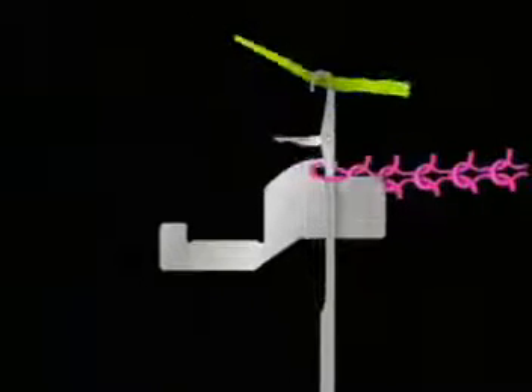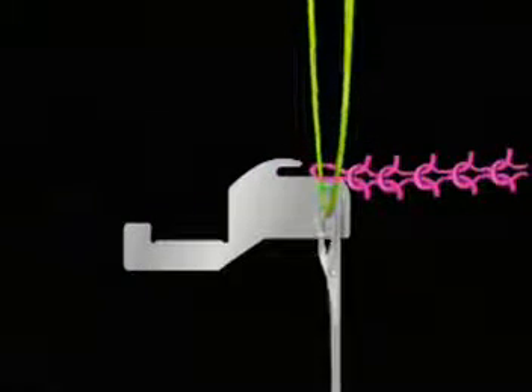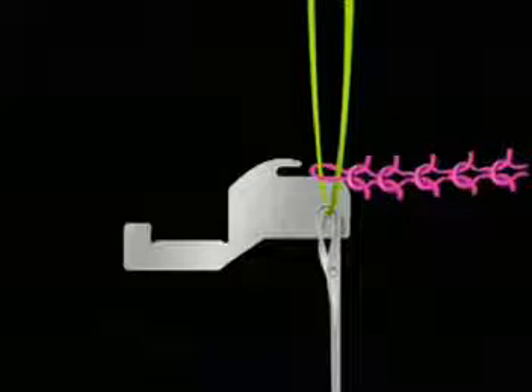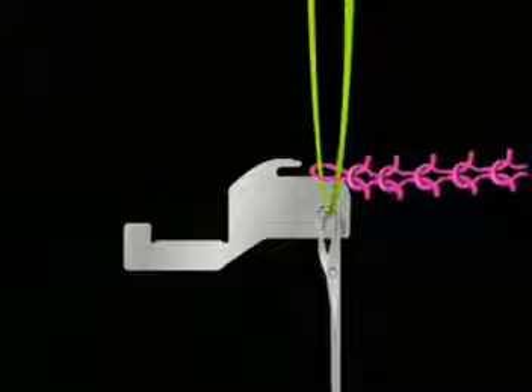When the hook catches a feeder yarn, as the needle moves down, the sinker moves back out of the way, and knockover, cast-off, and stitch forming takes place. As the new stitch is formed, the fabric rests on the top of the nose.